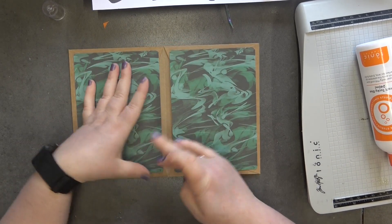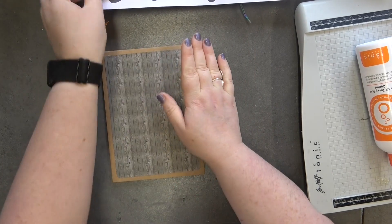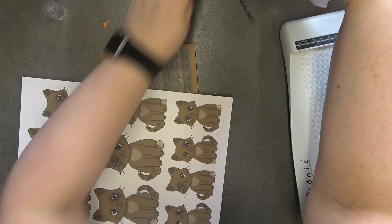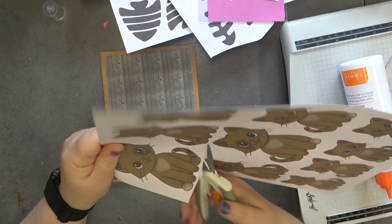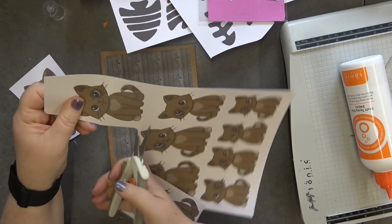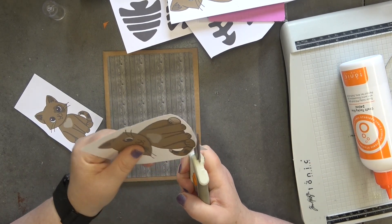If you didn't want to put anything in the pockets you could just glue the whole thing — you don't have to have anything in the pockets — but I like to keep them open. Now I'm going to grab the Casper images and I want one of the big pieces. I'm going to have a big one and a little one.